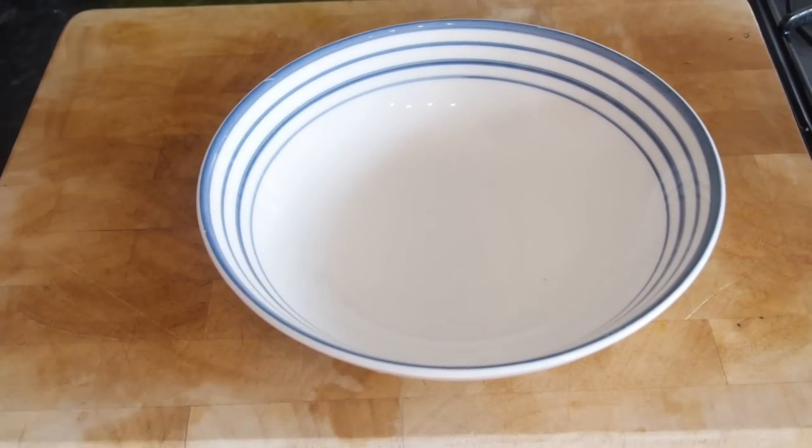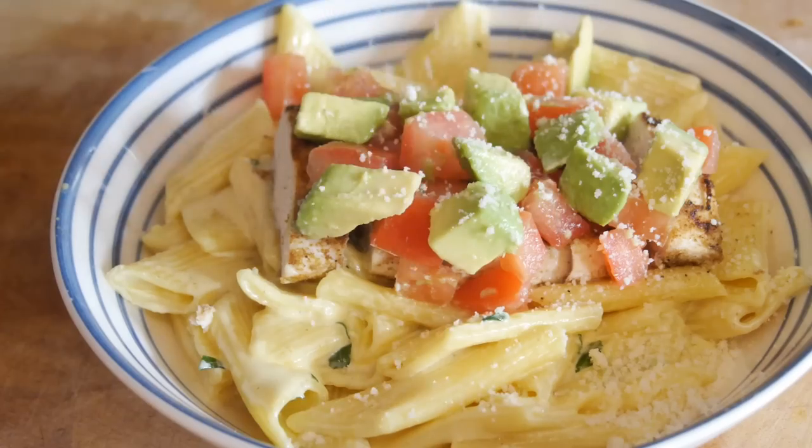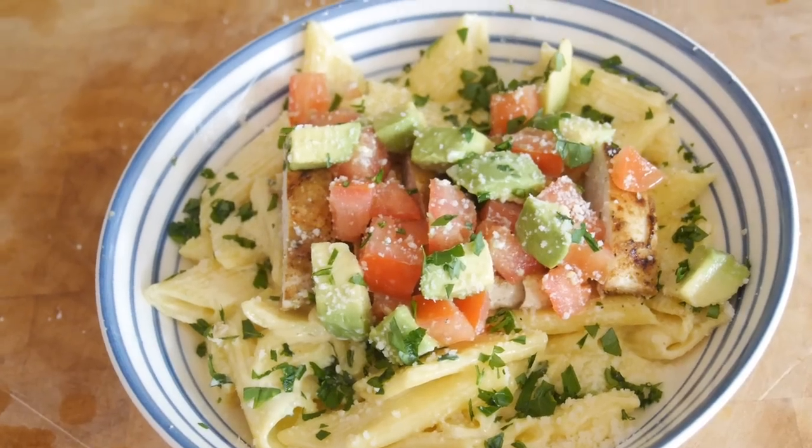Once it's ready, serve your pasta up with some of your chicken strips, some diced tomatoes, avocado, some extra parmesan and parsley, and a squidge of lemon on top to freshen it up — and that is looking amazing.